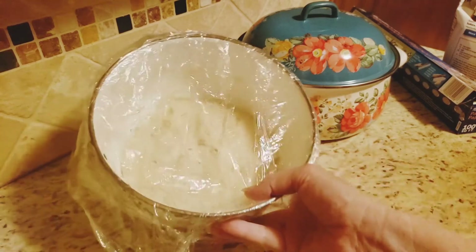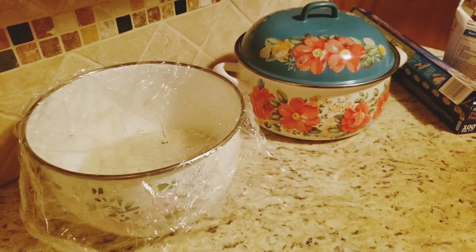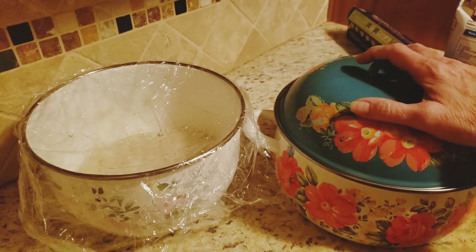Our dough is ready. What I'm going to do now is turn the oven on to 450 degrees to preheat, and I'm going to put my Dutch oven in there to let it heat up as well.